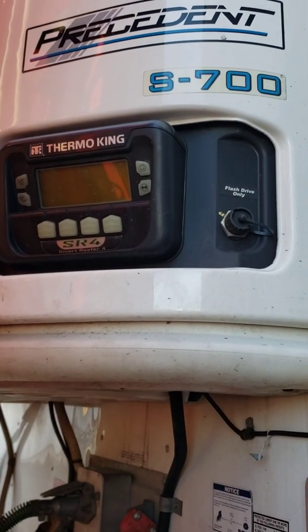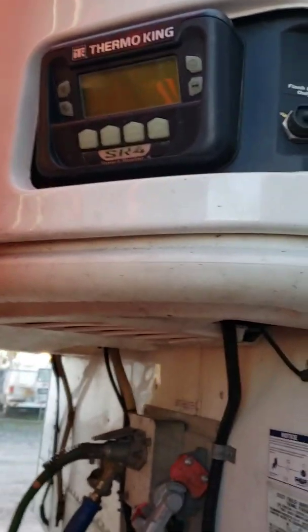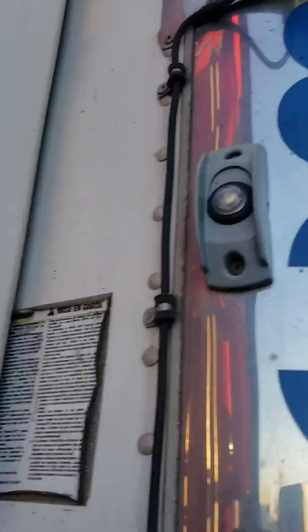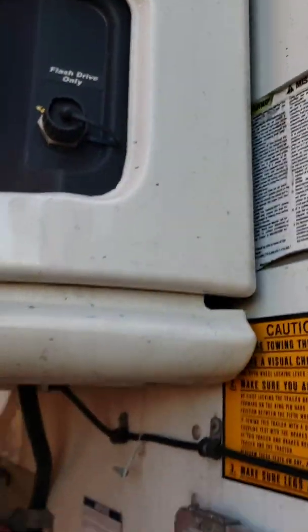Here we have ourselves a Thermo King President S700. As you can see, we have a control box, simple controls, and our indicator box. Here's your plug-in to download the computer. Let's go and look at our neighbor.